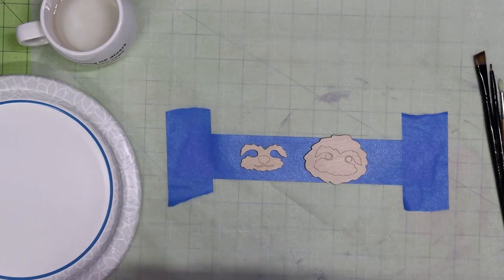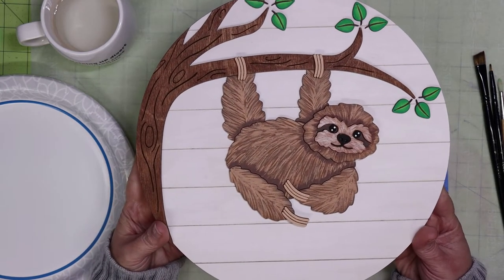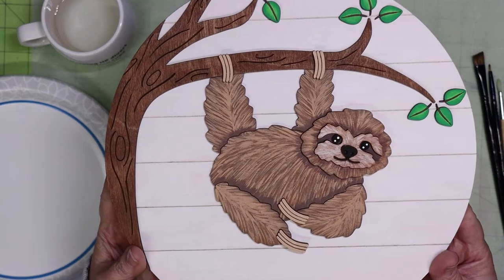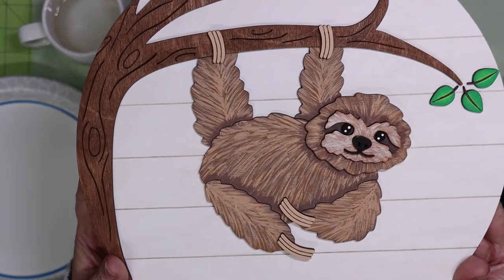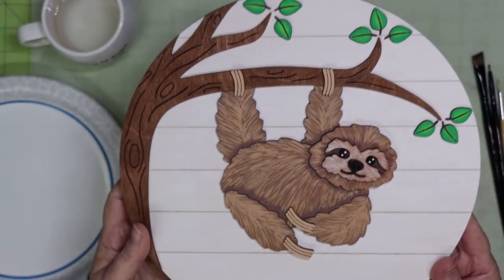In my previous video I showed you how to make your own hanging sloth sign. I had some viewers ask me how I created the fur texture on the sign, so I'll be going through that in depth in this video. So let's get started.